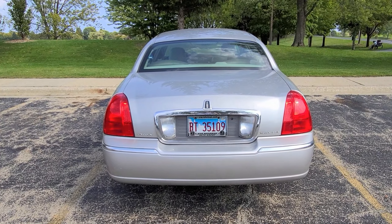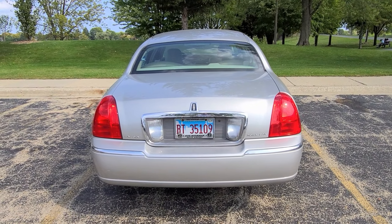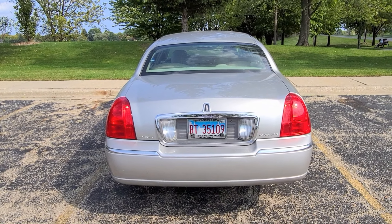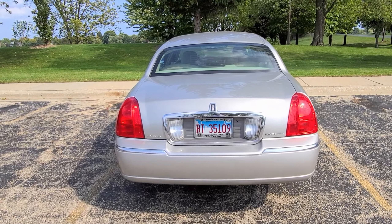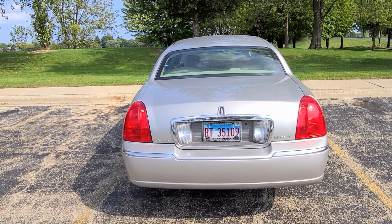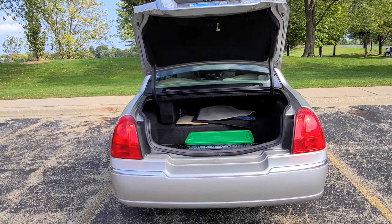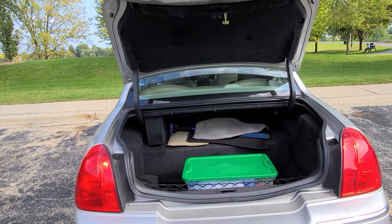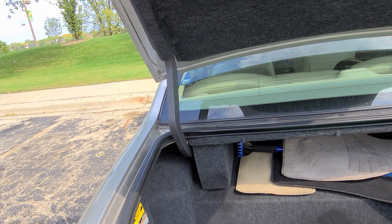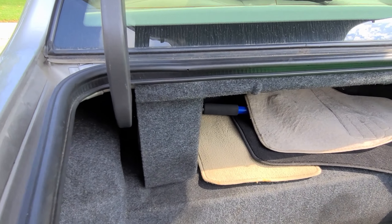Hello everybody, today I'm making a video per request from one of my subscribers. I'm shocked that I'm actually getting some requests every once in a while. This particular subscriber asked me to show him the motor that powers the trunk — he just said show me the motor, maybe because his is malfunctioning and he wants to see what's going on in there.